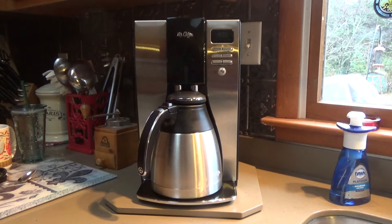This is a review of the Mr. Coffee 10-cup thermal carafe coffee maker.